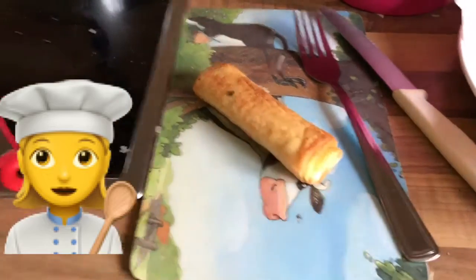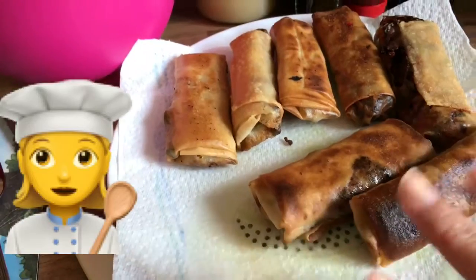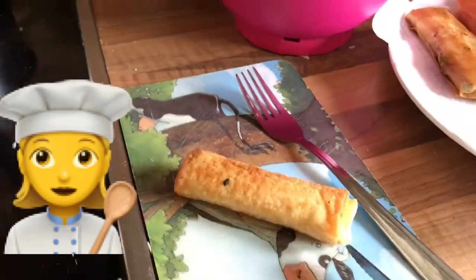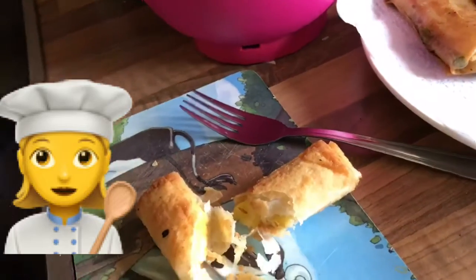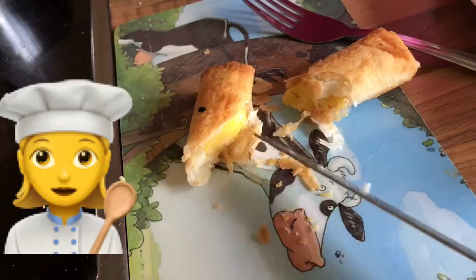Here's the turon and the vegetable spring roll I recently finished frying. This is how they look — see that's the turon. I was adding a little sugar on it. That is the turon, and I'd like to share one of the vegetable spring rolls — I'll cut it in half.